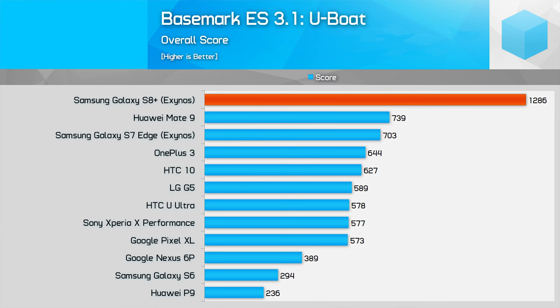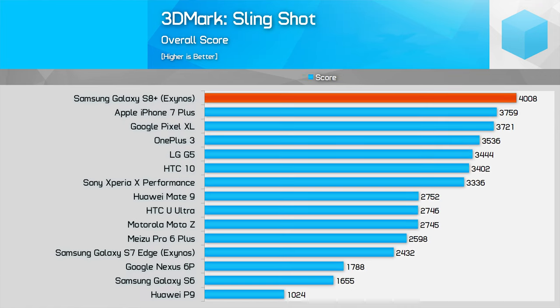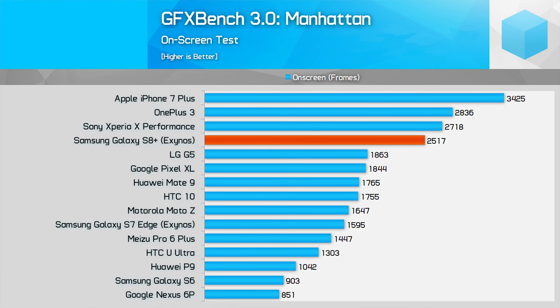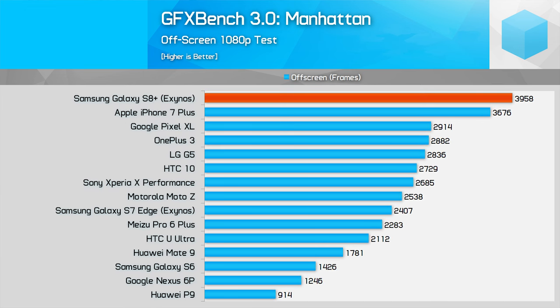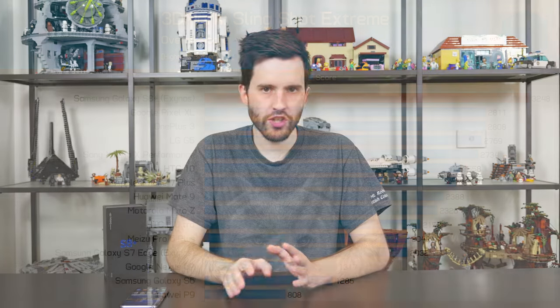When looking at GPU workloads, the Mali G71 MP20 is a big upgrade on last year's model — we're seeing a 60% faster GPU compared to the Galaxy S7 Edge with the Exynos chip. It's a pretty massive performance difference. Even on on-screen benchmarks, the S8 Plus holds a 54% performance advantage over the S7 Edge despite its increased resolution. Compared to phones with the Snapdragon 821 inside, it's around 39% faster. Compared to the Mate 9's Kirin 960 — which also uses a Mali G71 but only the MP8 variant — the S8 Plus pulls away by around 32% on average. In general, the G71 MP20 tends to perform around the same mark as the iPhone 7 Plus, and we know how powerful Apple's GPU is in their A10 SoC.